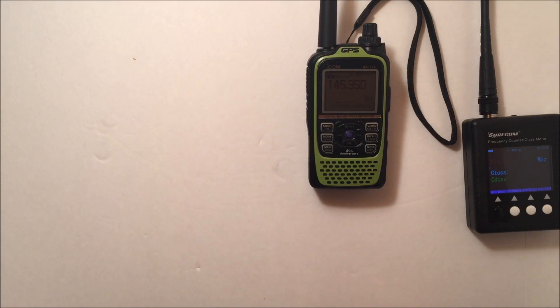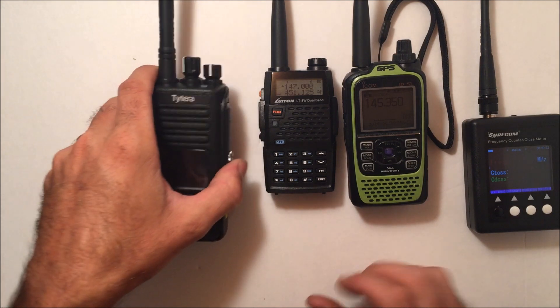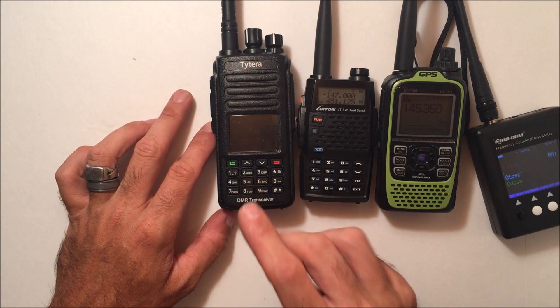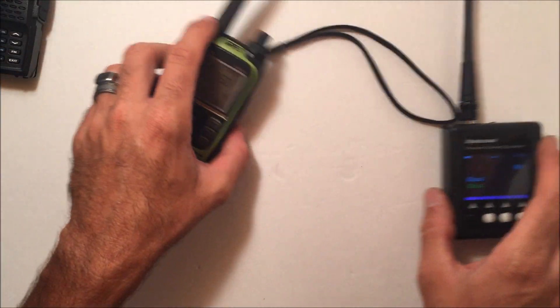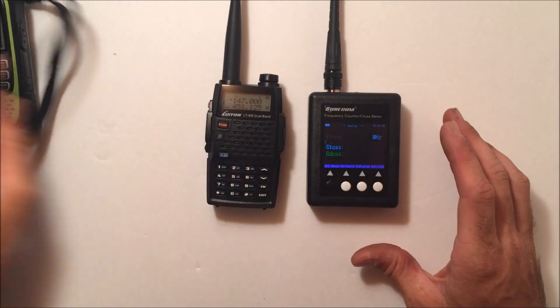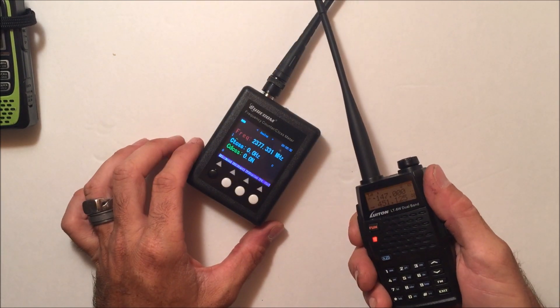For this basic demo I have a couple of handhelds: my Icom ID-51 that does analog and digital D-Star, a Luton LT8W dual-band analog-only 7-watt handheld — review coming up soon — and the TYT MD-390 with GPS running Motorola MotoTURBO TDMA. I'll use each of these to demonstrate that the counter works with both analog and digital, including DMR and D-Star.